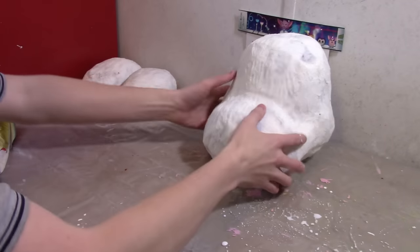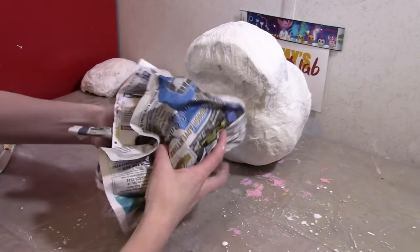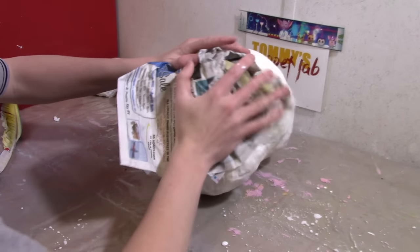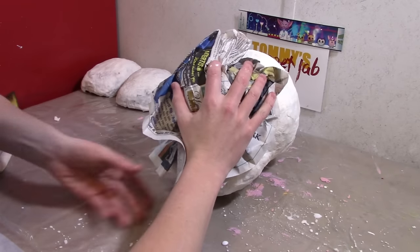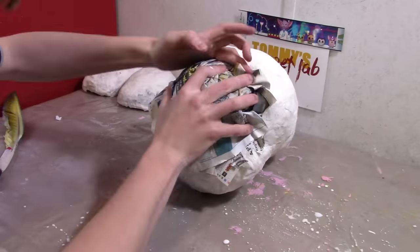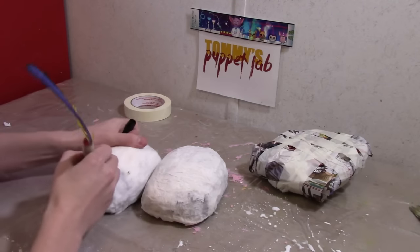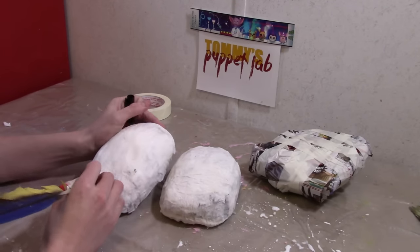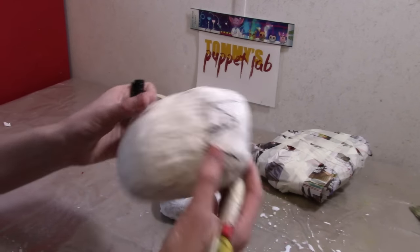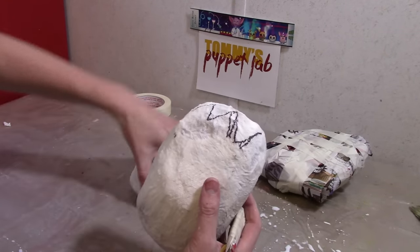I want to make the bottom jaw next. We're going to stretch some newspaper underneath the head so we know how big to make it. This Pokemon has claws, so we're going to give them some claws. I kind of drew it out — I made a mistake but that's okay. I'm going to cut this out and do the same thing to the other foot.